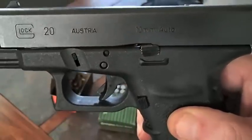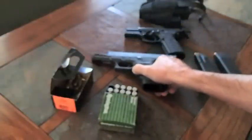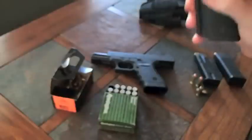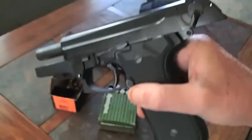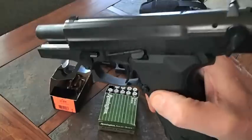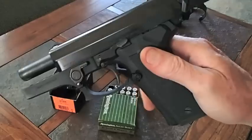This 10mm auto was the forerunner, if you will, of this jobber right here. As an example, this is my Stoeger .40 caliber Smith & Wesson — this is made by Beretta, but it's sold by a company called Stoeger because they have a plant in Turkey. If you ever get a chance to pick up one of these, don't be afraid of it.